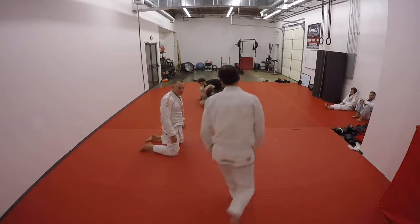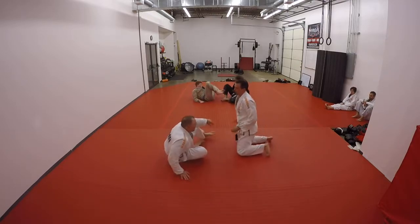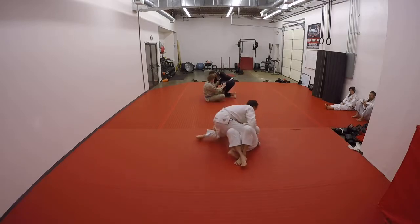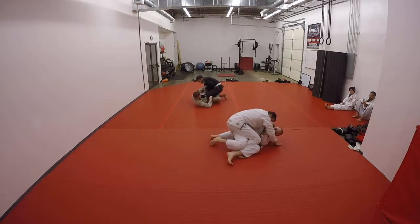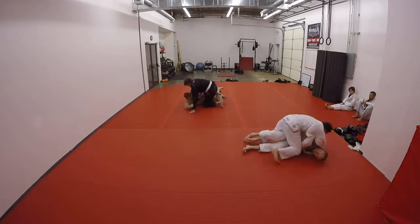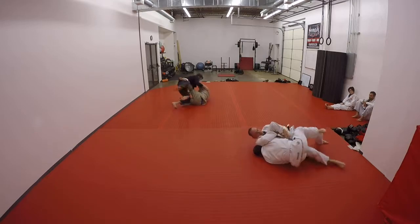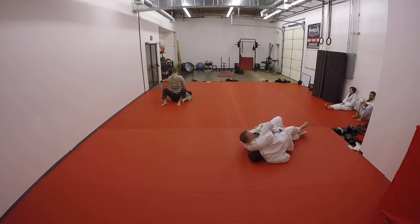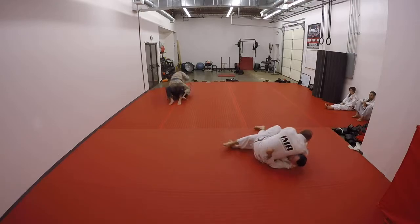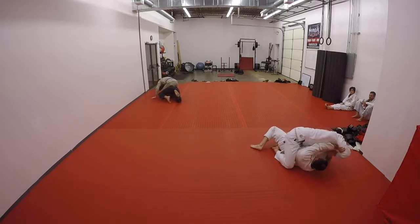Side control. Elbow to his neck, elbow to his neck.